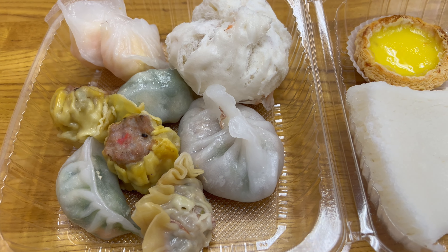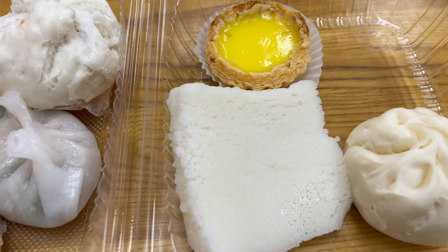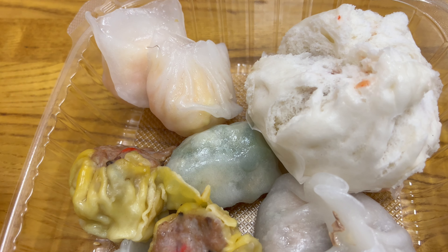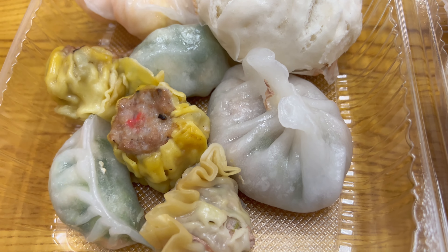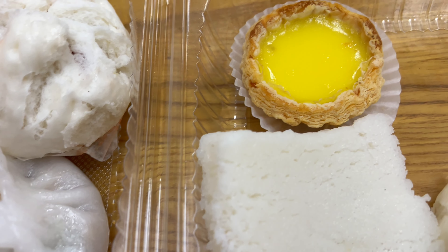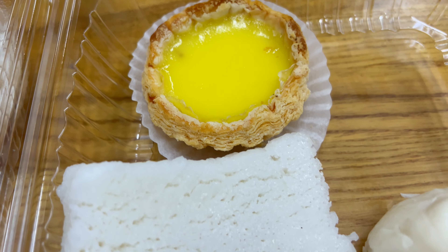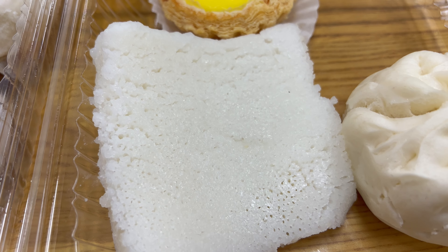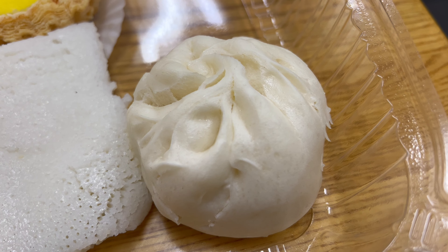We got a bunch of items here. This all came out to just over 17 dollars. This is the shrimp har gao, which is a shrimp dumpling. Cha siu bao, steamed version. Vegetable dumpling. Shu mai, which is pork in wonton skin. Got a meat and vegetable dumpling. This is the egg custard tart, the dan tat. This is the bak hong gao, which is a sweet rice cake. And this is the xiao long bao, Cantonese style.